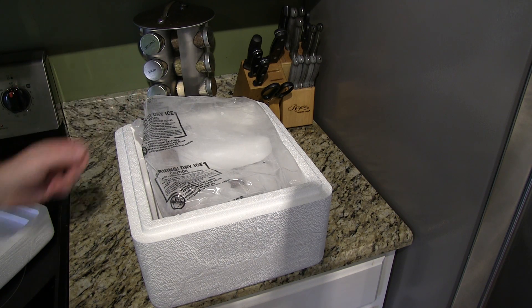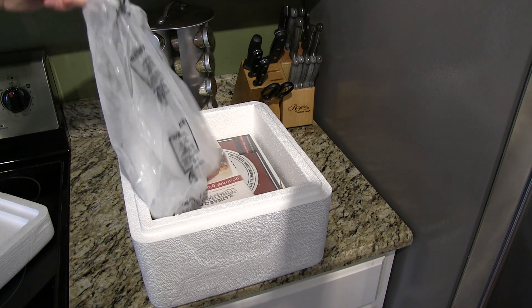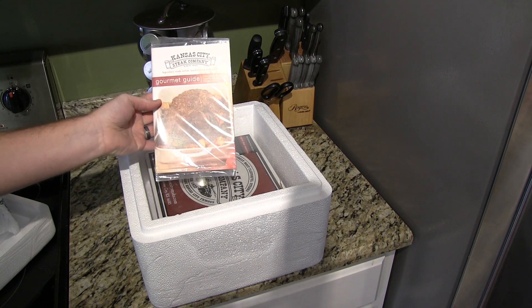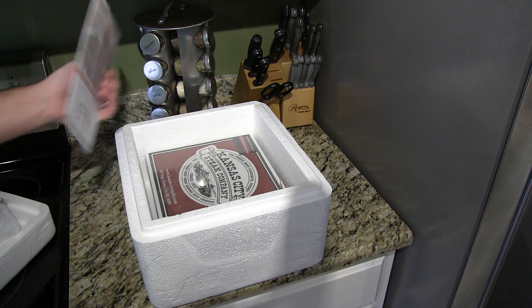Obviously you want to make sure that the dry ice is still in there, which it is. You get a gourmet guide, chef inspired recipes, cooking tips and preparation tips.